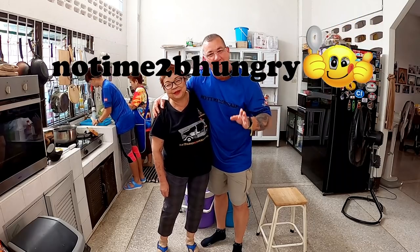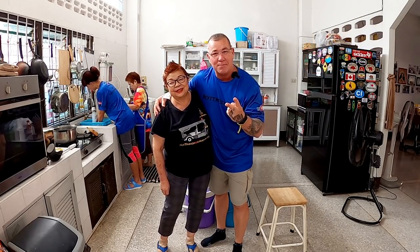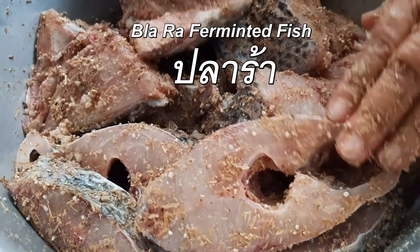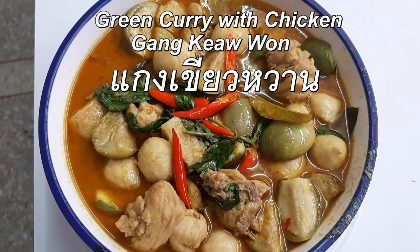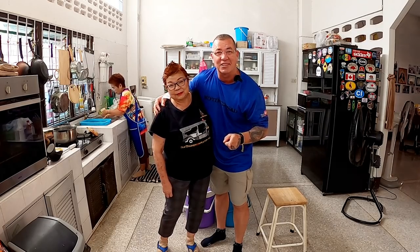Welcome back to another episode of No Time To Be Hungry. Today in the Mafia Kitchen we're going to be making two dishes. First thing is going to be pala - we're going to show you how to make pala. We're also going to make gang kyoan - gang kyoan with chicken. So let's check out the ingredients and see what's cooking.